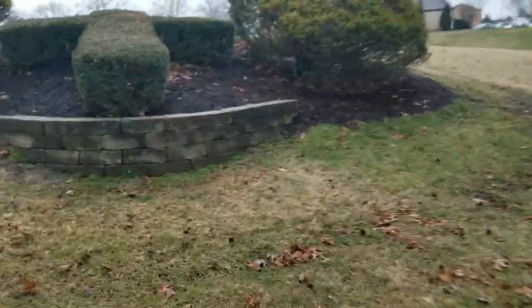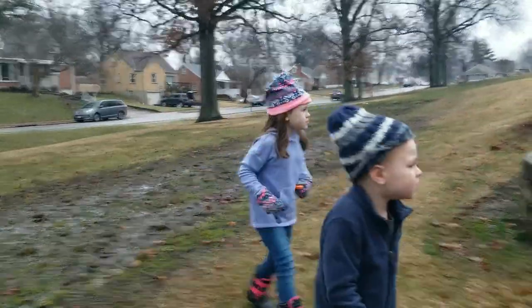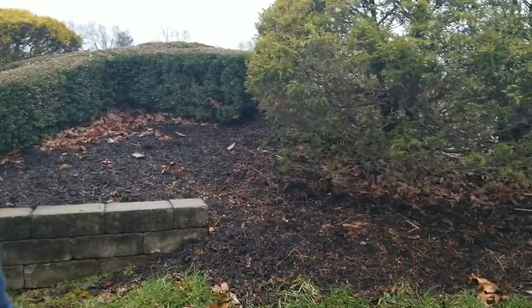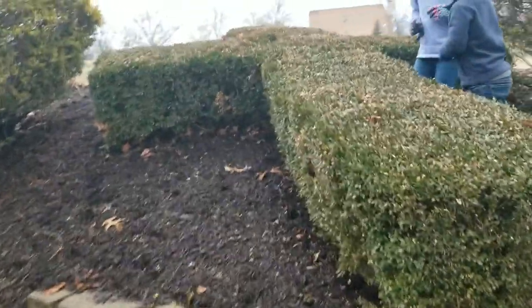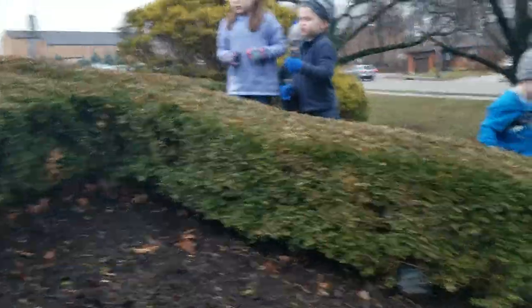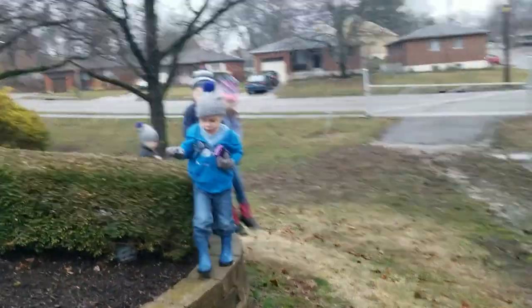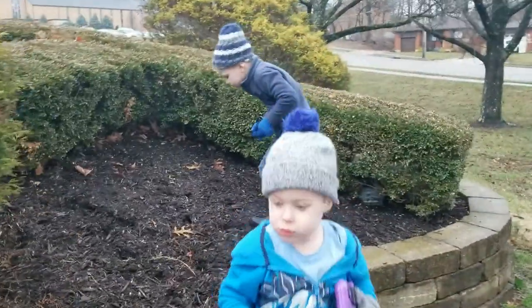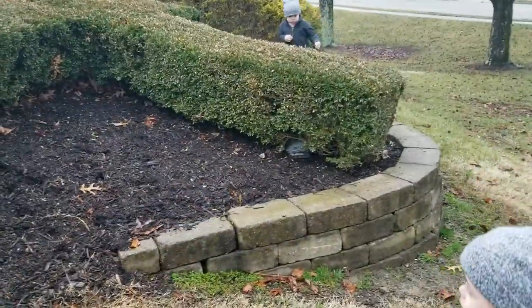We gotta look for clues — that's why we wore boots. My feet are getting wet. Okay, let's see — a cross! Do you guys see any clues around it? No, that's just a hole in the bush, I don't think that's it. Let's keep looking around. Remember, it's got to be focused around the X or the cross.